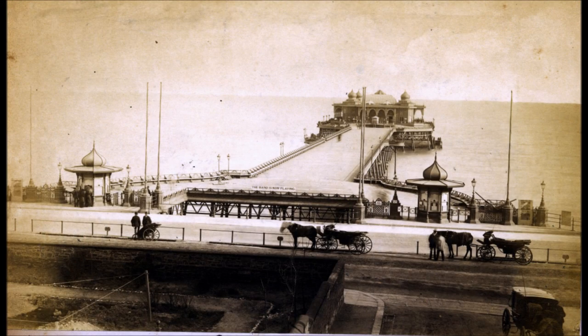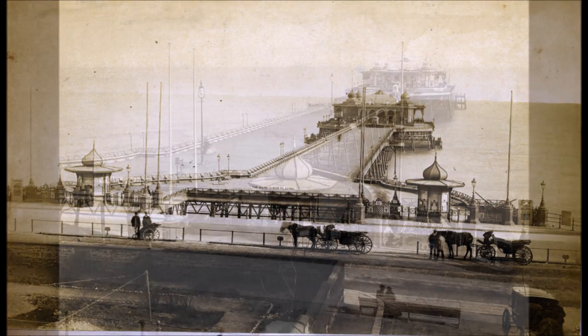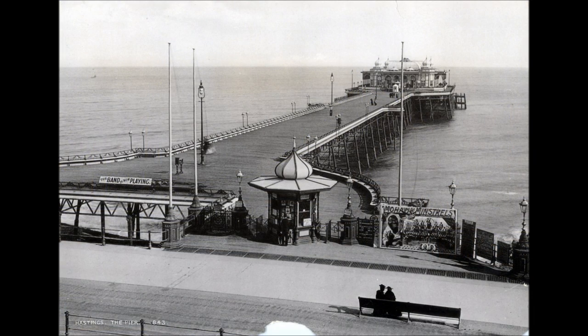The carriages are waiting to take passengers out for rides in the country. The poster on the right is advertising the Mohawk minstrels.